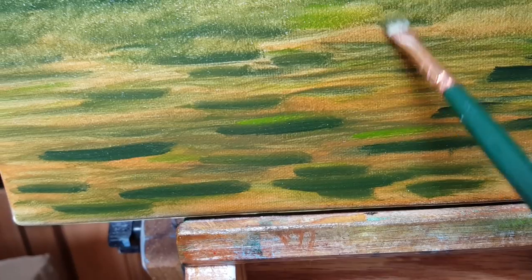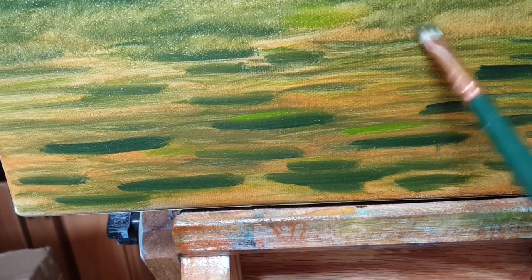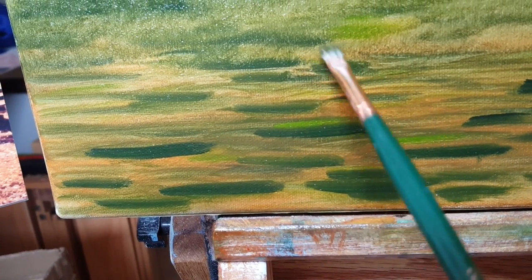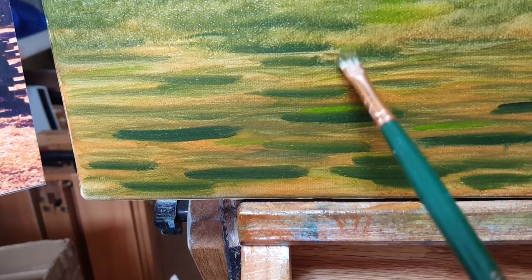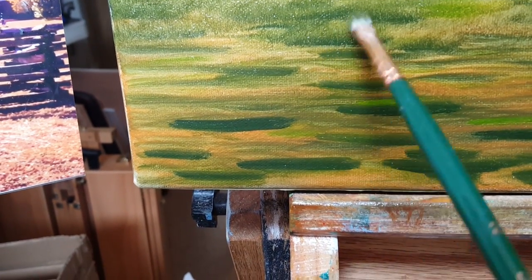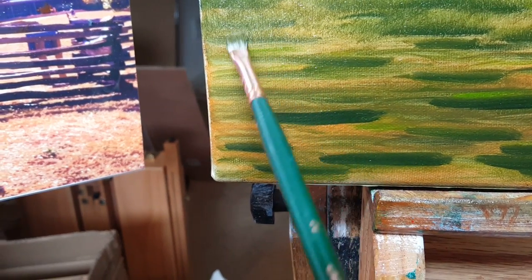Lay it down kind of like some little rows, but not too neat — it should be inconsistent. I'm having a little bit more fun with this one and as I get closer I can show you what I'm going to do on this side.